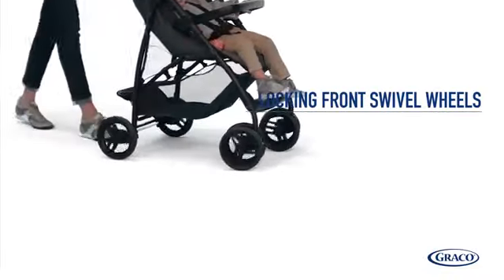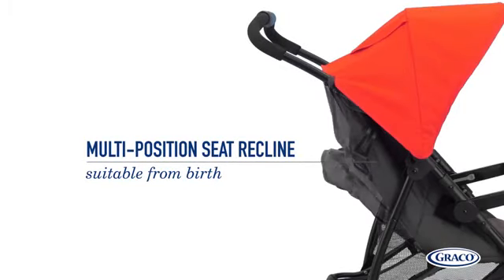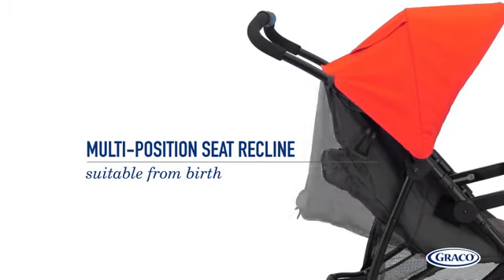Getting around couldn't be easier with the locking front swivel wheels. And the multi-position seat recline allows your little one to sit in comfort from birth.